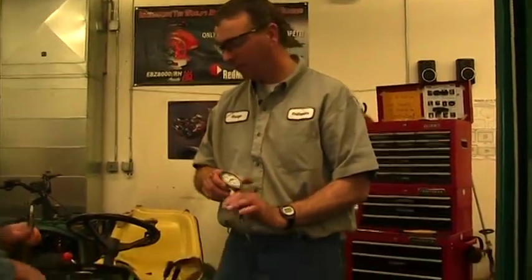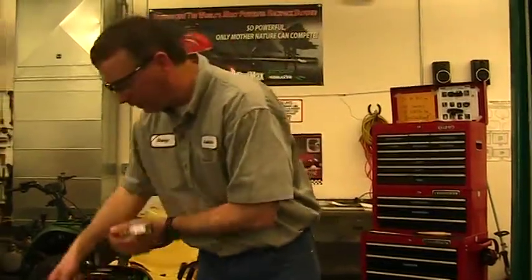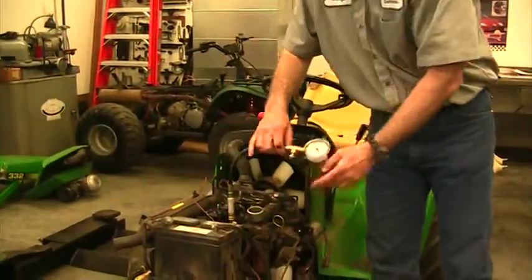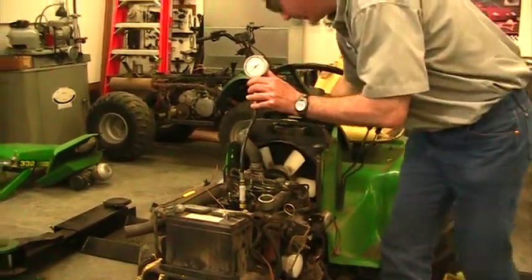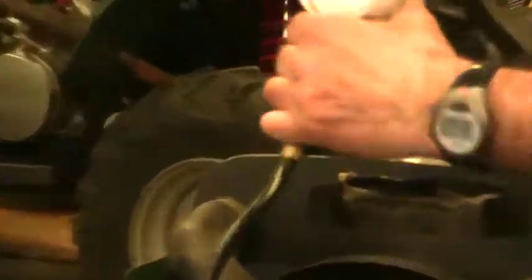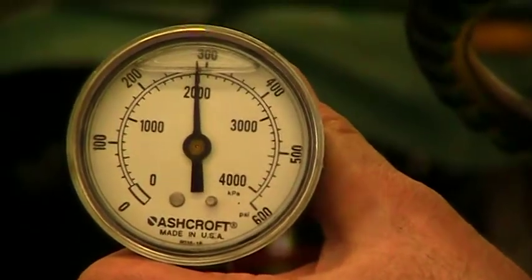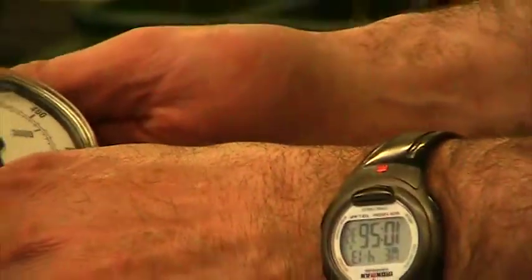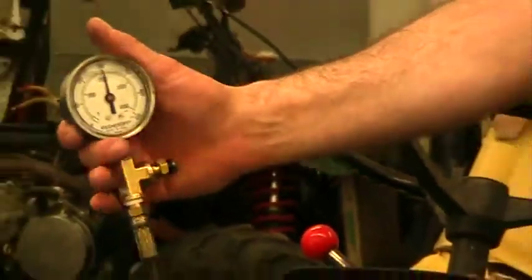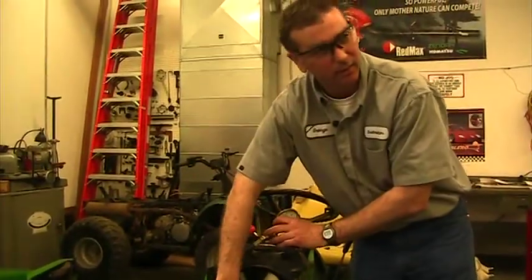Even though we're at 400 and we're supposed to be at 435, it still does run, but it's going to get worse and worse over time. The third cylinder comes in at 300 psi — significantly lower than the other two at 400.